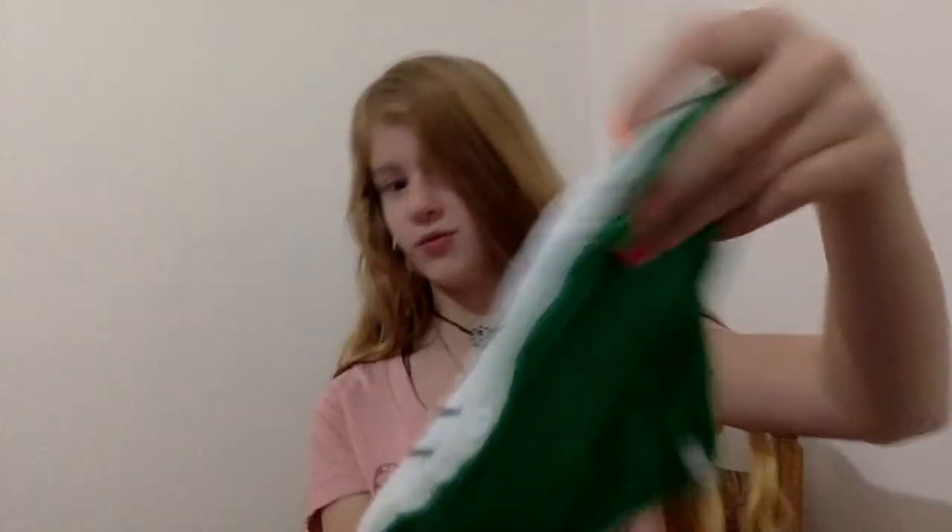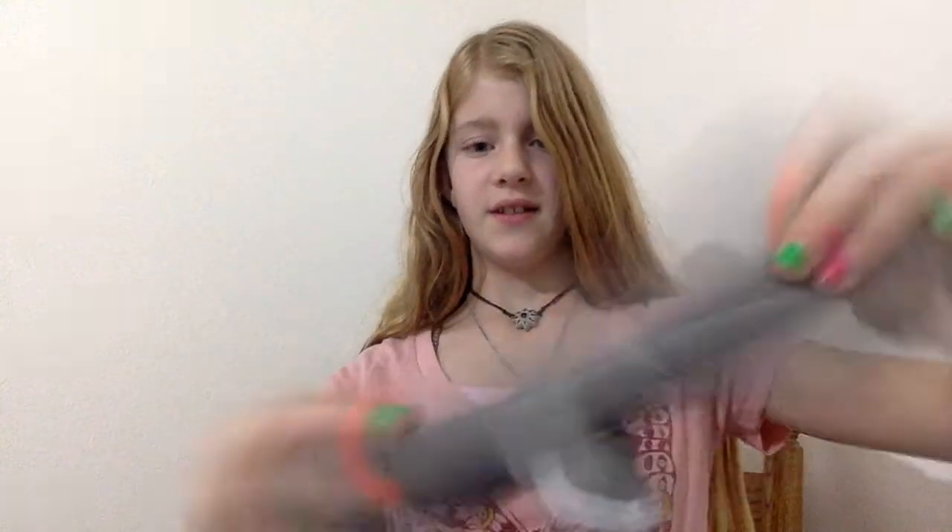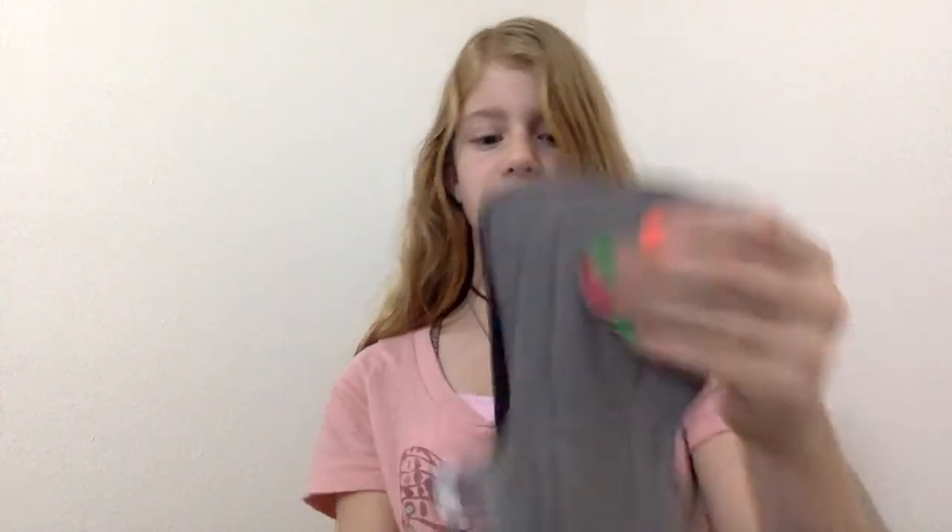This is another one — it's got Scooby-Doo on it. It's got cotton on both sides and I haven't used it yet. It's got cotton on both sides. All right, that is it for Chloe's cloth pad stash. You want to say thank you to our viewers for watching? Thank you. See you next time.